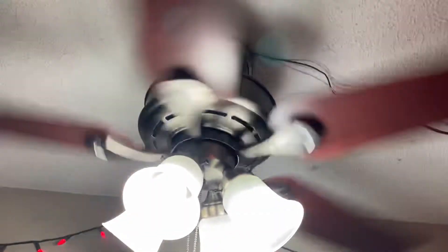44 inches. It looks pretty nice. I wish I had something more vintage to put up here with like cane blades — I'd like a 42-inch Hunter Original up here — but hey, it's a free fan.